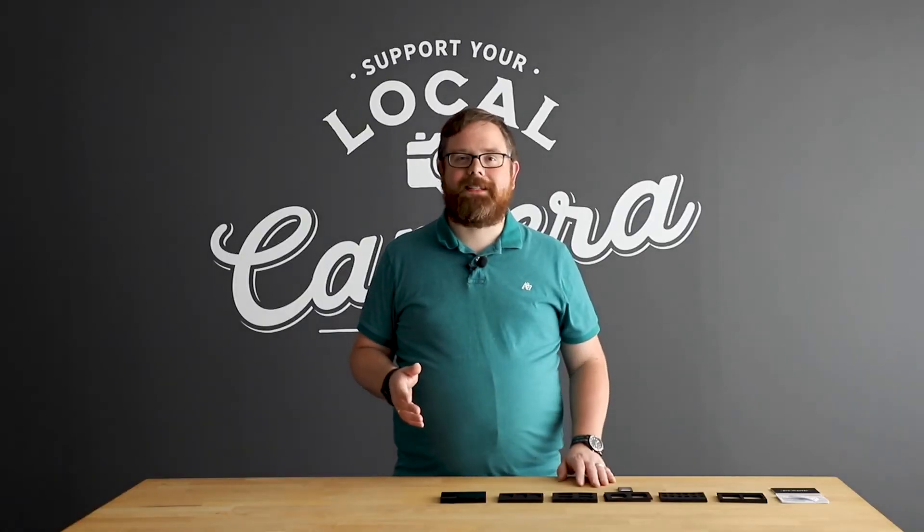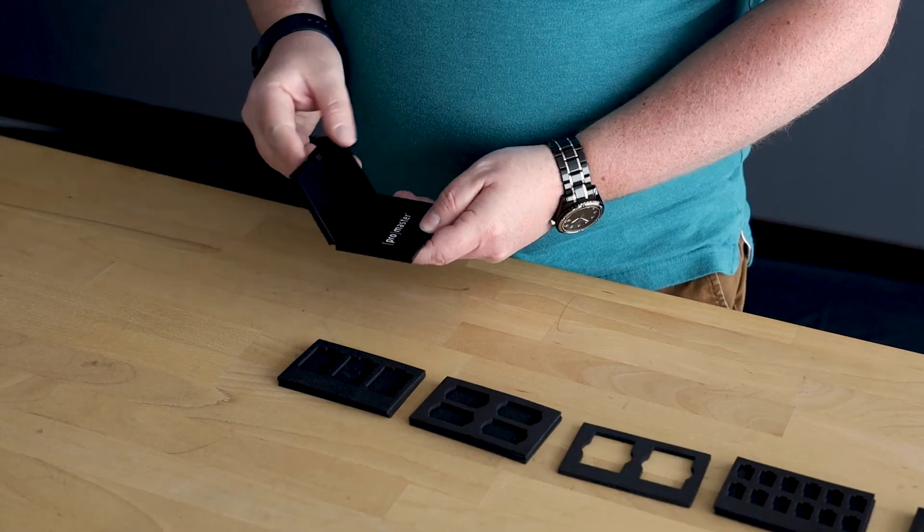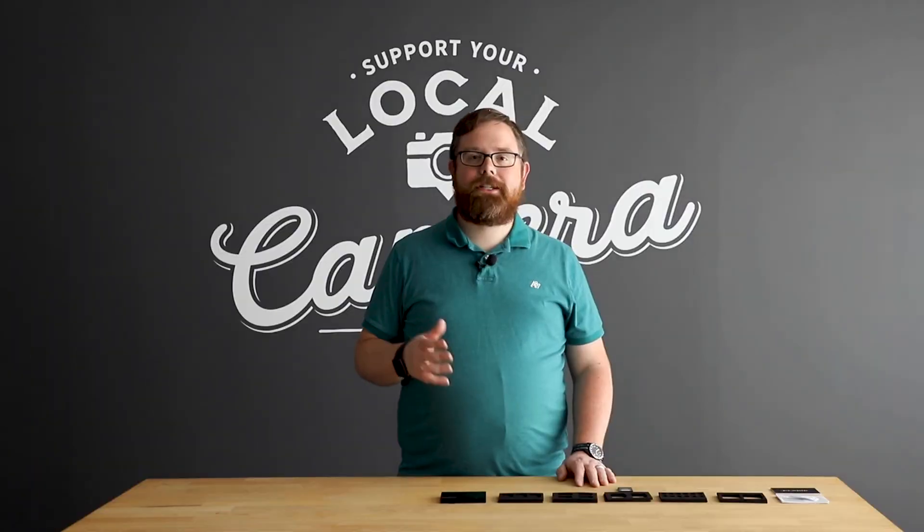And if you want to keep some business cards handy, you can forego one of the foam inserts and keep standard-sized business cards in the compartment of your choice.